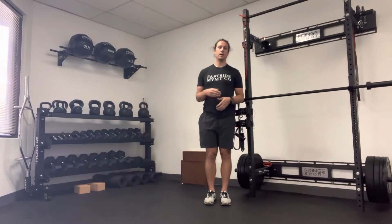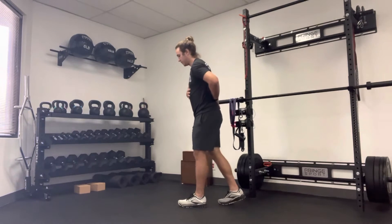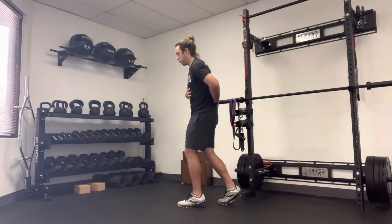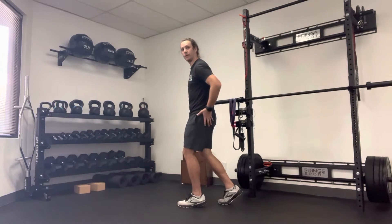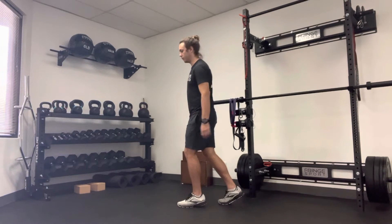All right, this next exercise is going to be a single leg exercise. It's called the stack and squish. What that means is you're going to stack your ribcage. So you're going to exhale, let your ribs be directly over your pelvis. You don't want to feel like the ribs are behind or your pelvis is out back. So I'm directly over.